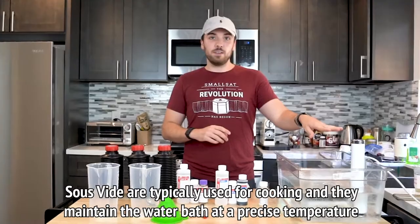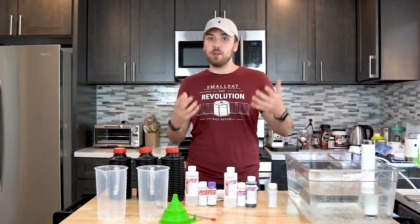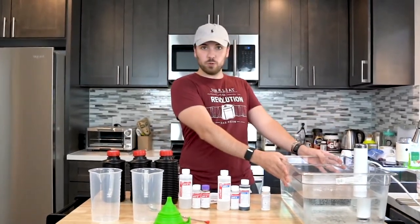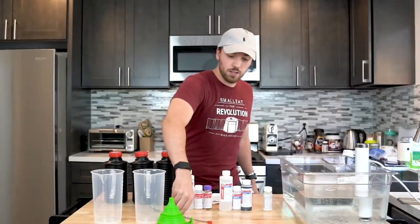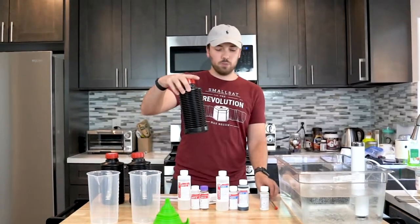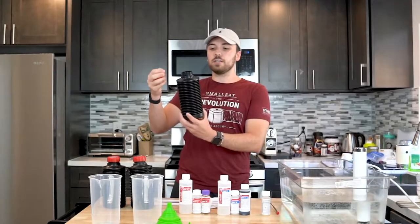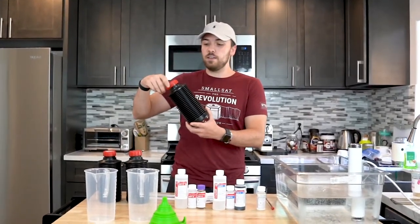You're going to need a sous-vide machine if you want to make it easy on yourself. If not, you can just use a sink or bath water with a thermometer. Then you're always going to need a bucket of some sort to hold the water. You're going to need some beakers, a funnel, a mixer, and these special collapsible 1-liter containers which the chemicals will go in. What's nice about these is they collapse so the chemicals don't oxidize quickly.